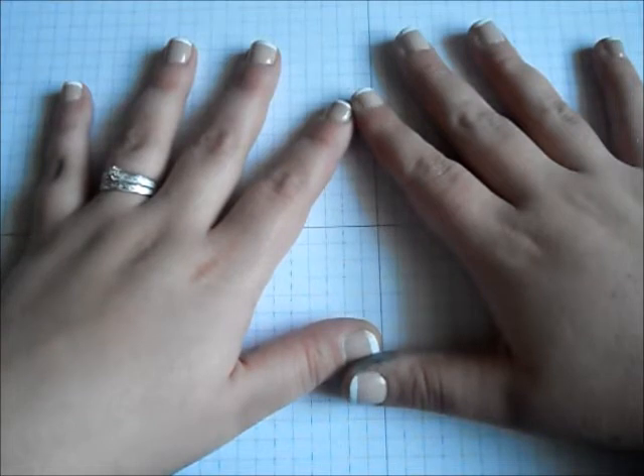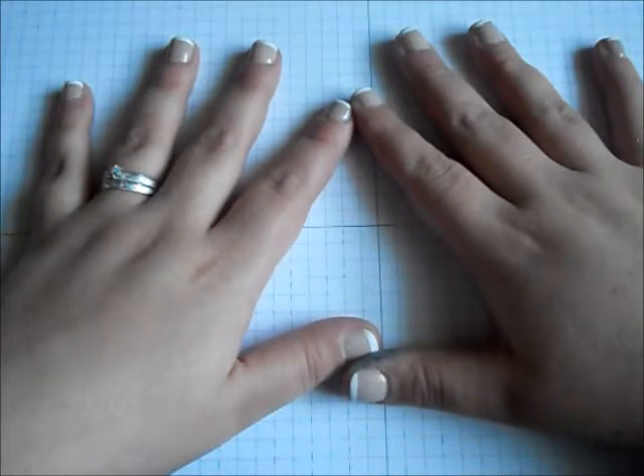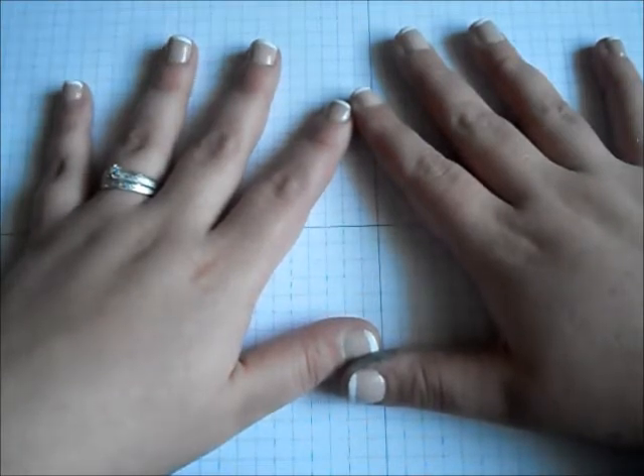Hey everyone! It's PaperCraftingMama and I am back with another paper crafting tutorial. Although I may be a little late to the game as March is halfway over, I still want to share with you four paper crafting projects this month. You'll get two this week and two by next week. This month's theme happens to be all about birthdays — March is actually my birthday month.